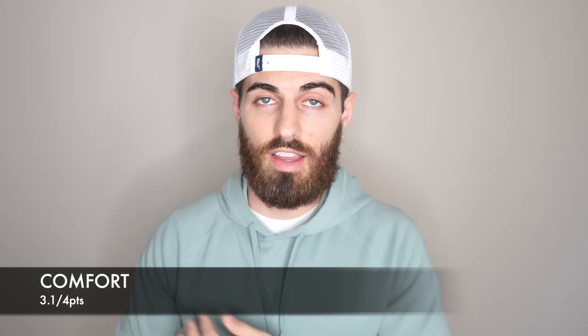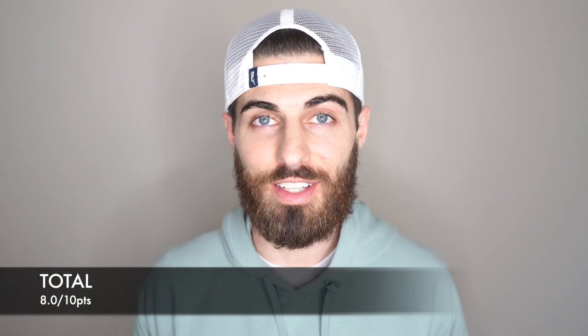Which brings me to my next score — comfort — and that is getting a 3.1 out of 4. I think the materials are super nice and comfortable for sure. It's really stretchy. I can see myself wearing this if it gets cold in the garage to work out. Overall definitely comfortable. I do wish they used the micro modal-type material on the inside instead of the more cooling-feeling material — I prefer the softer feel. So that gives them a total of 8.0 out of 10.